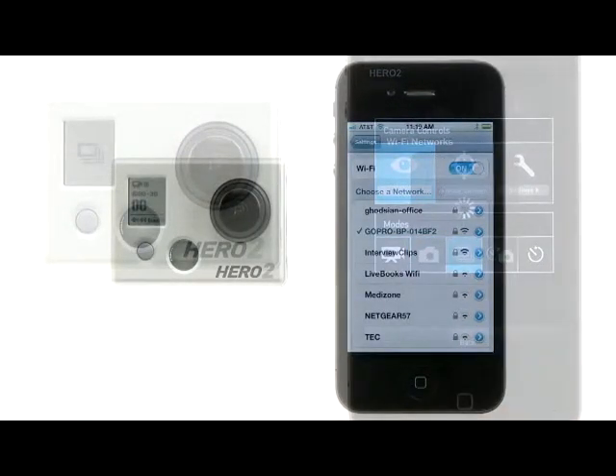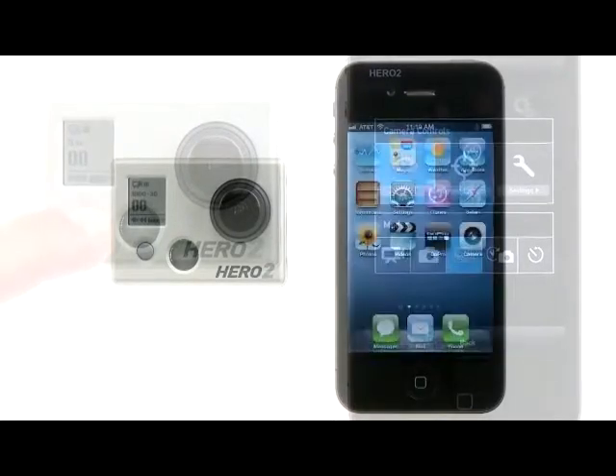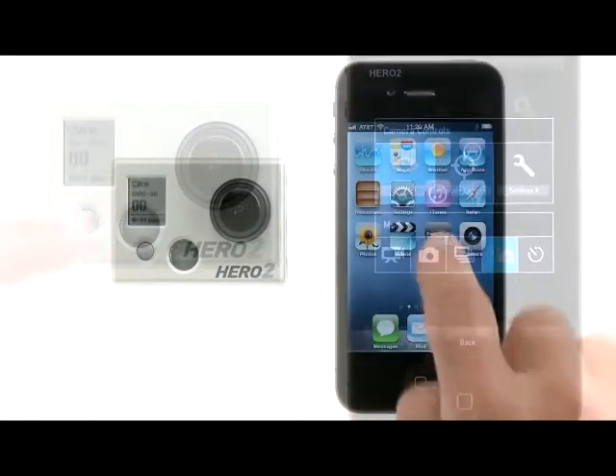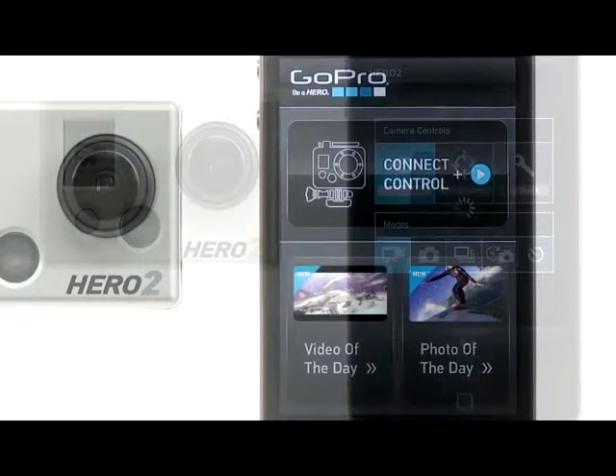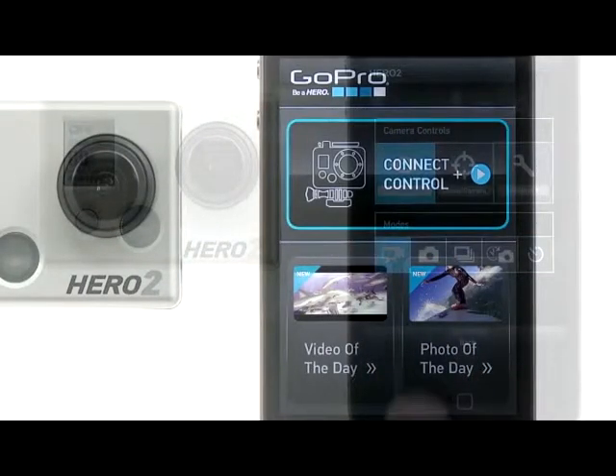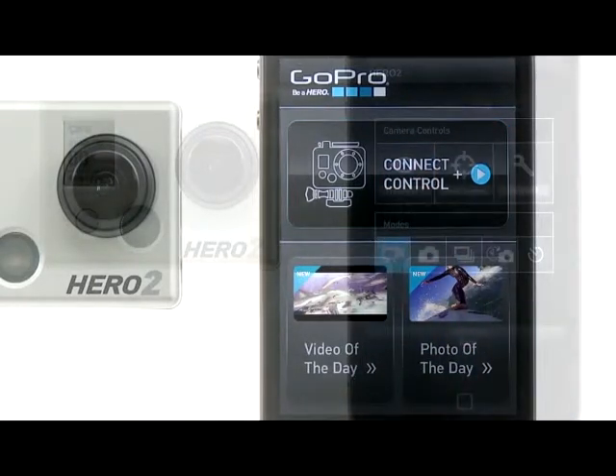Your smart device will now connect with the Wi-Fi backpack's network. You can now launch the GoPro app. The first screen you'll see will give you the option to connect to and control your camera. Or, if you're connected to the internet, you can view GoPro video and photo of the day.